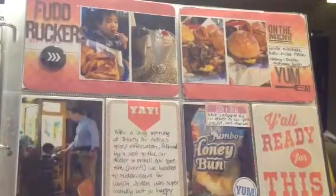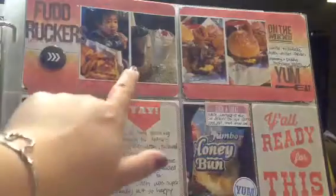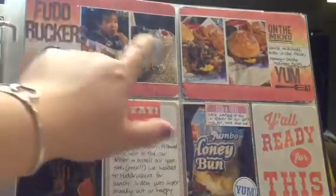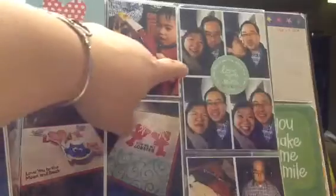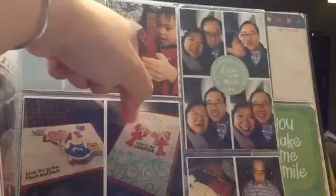Hey guys, it's Judy. I know my last video in this layout, Project Life to Share, a lot of people had questions about how to print my photos like this. I used the PicFrame app, but this actually is a 4x6 that I cut in half. This was actually stacked on top of each other, kind of like this photo. You see how this photo is a 4x6 but it's the vertical way, and basically I put four photos on one and just cut it in half.